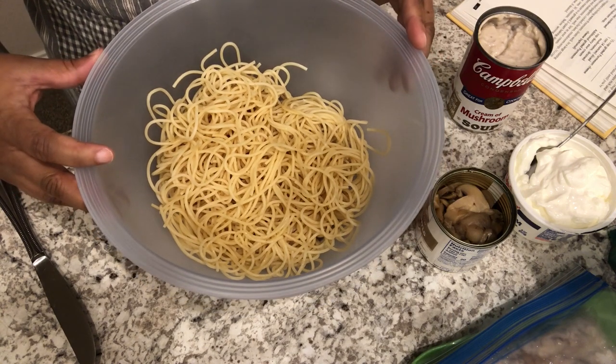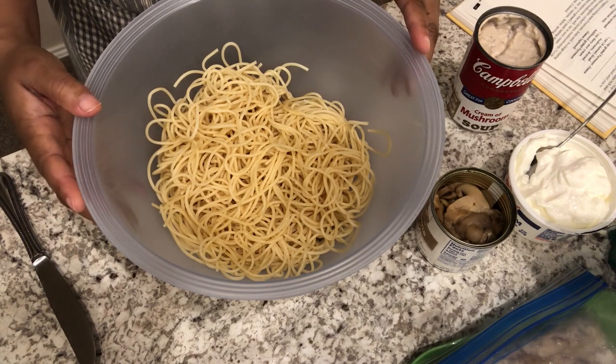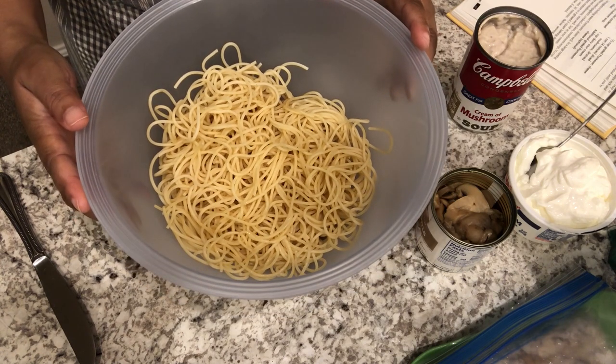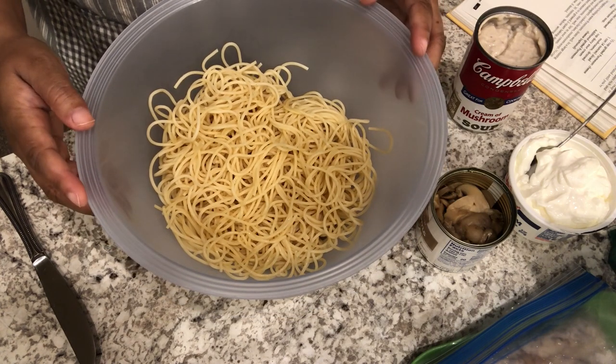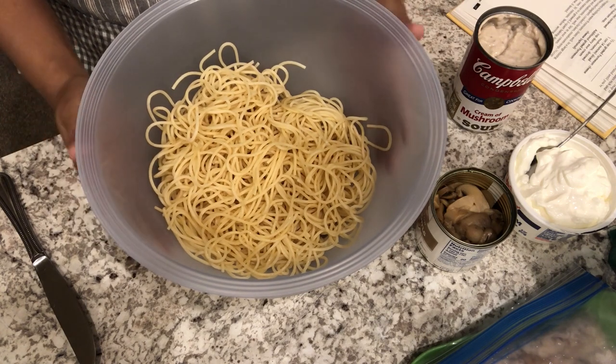Shout out to Frugal Mama in the Woods — she's another YouTuber who, when she found out I was doing this challenge, said she wanted to do it too. So she has been cooking from her freezer and pantry as well. I'll link her channel in the description box so you can go check her out.